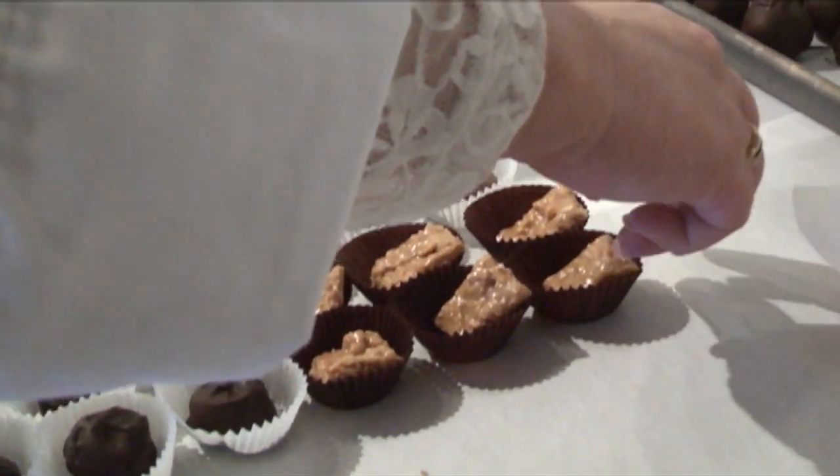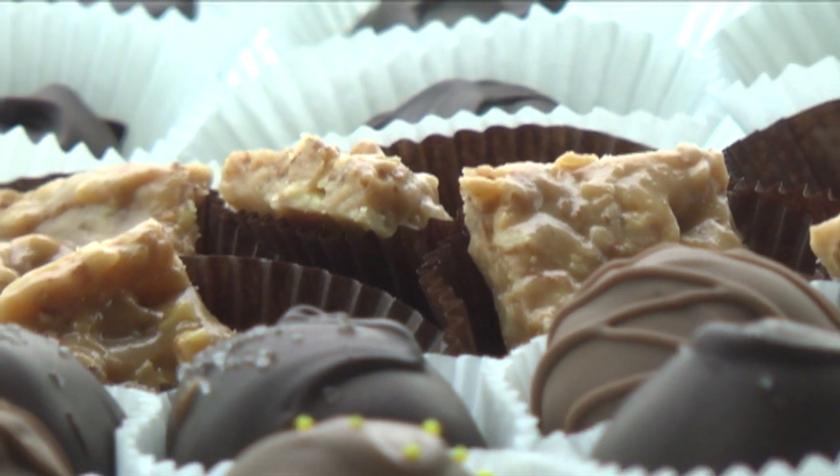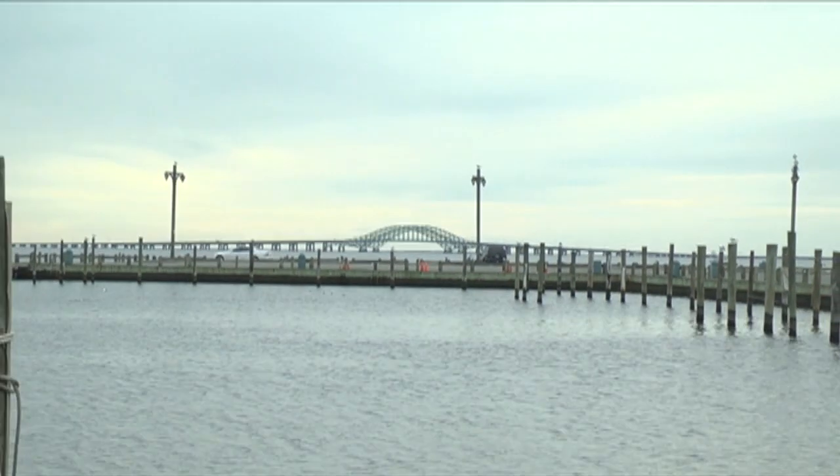Any sooner than that, I'm concerned you might burn your tongue. So give it a little bit of time — it will be well worth it. And of course, you're welcome to visit us here at Nine Post Place in Babylon, Chocolate by Morgans Bay. We're also on the web at ChocolateByMorgansBay.com.